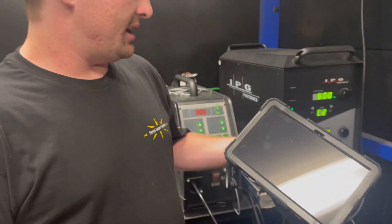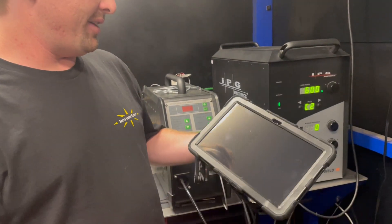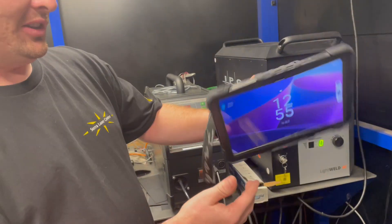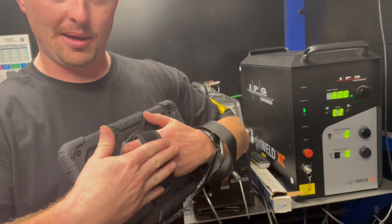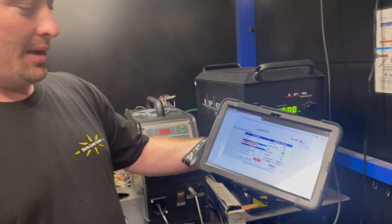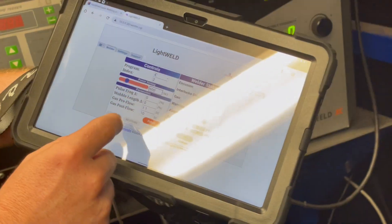Hi, this is Evan at Center Laser, and I'm going to show you the tablet that we've now connected to the LightWeld. We have a worker here named David who put this thing together. It's wireless and has a nice hand strap on the case, and what we're able to do here is just control the LightWeld through the user interface.